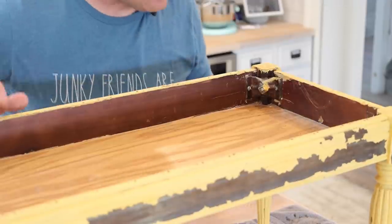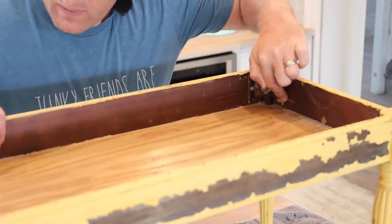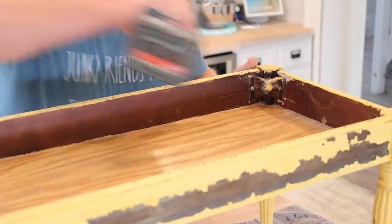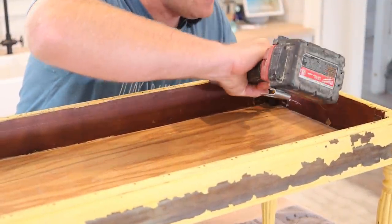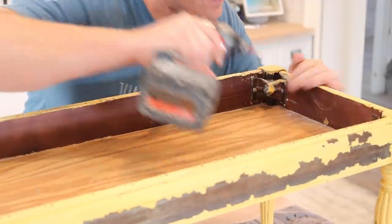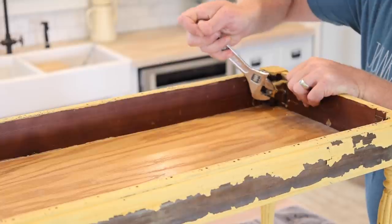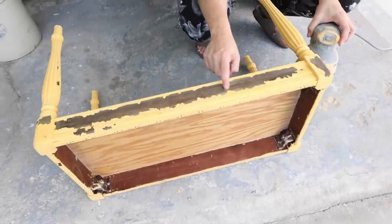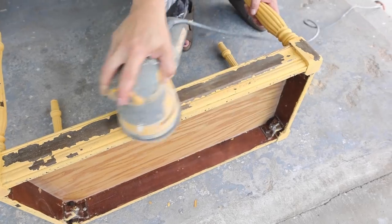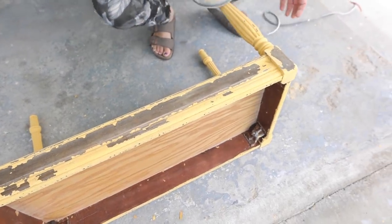So we've got that wobbly leg that I was showing you. What's happened is this part is broken out here and it's got a screw in there that someone else already put in but it's gotten loose. I think if I just tighten this up and then screw this down more, that's going to fix all those problems. I'm going to be working on removing some of the loose chippy paint so that way we can oil wax it. I have my random orbital with 220 grit.